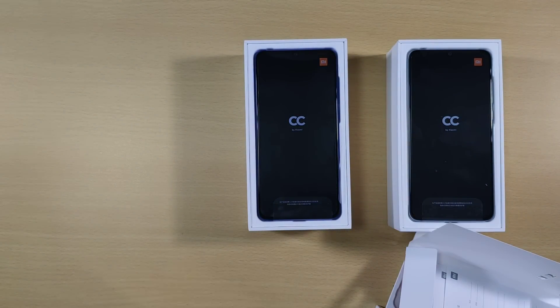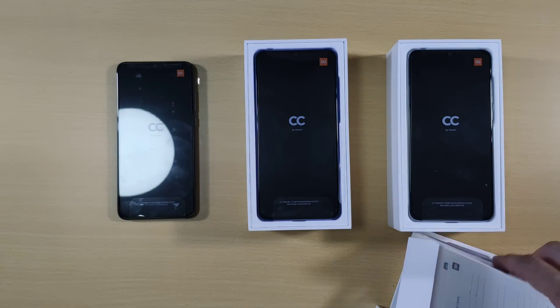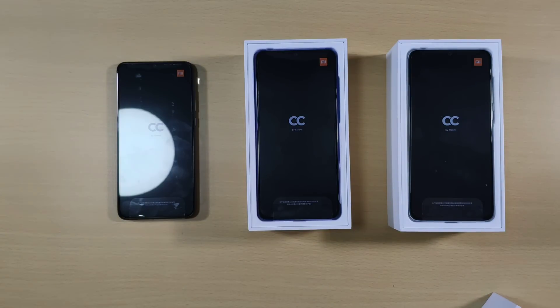So that's it for my unboxing showing you the three colors of the Xiaomi CC9. I'm midserie02, thanks for watching.